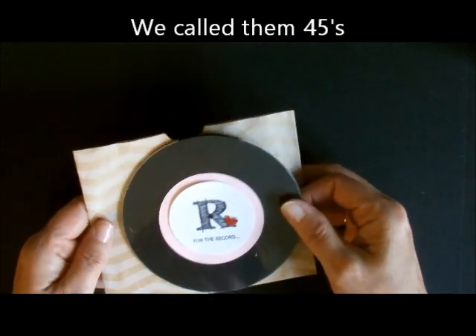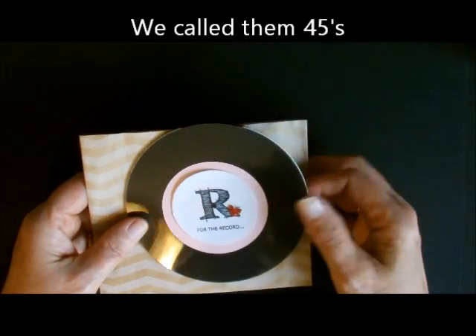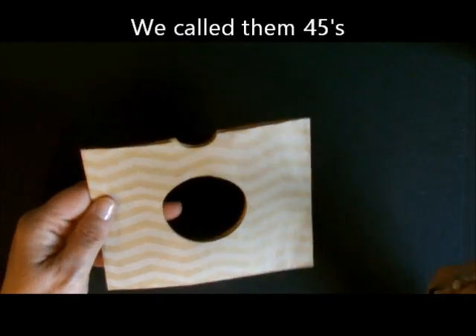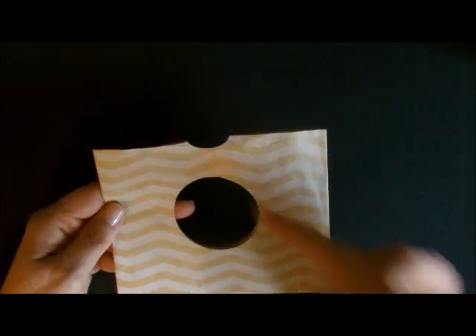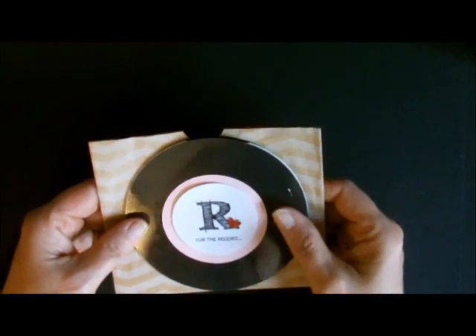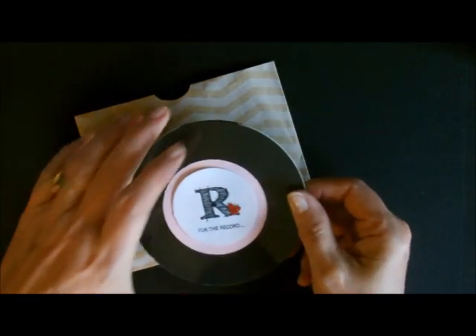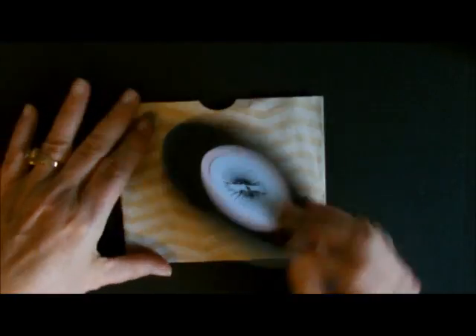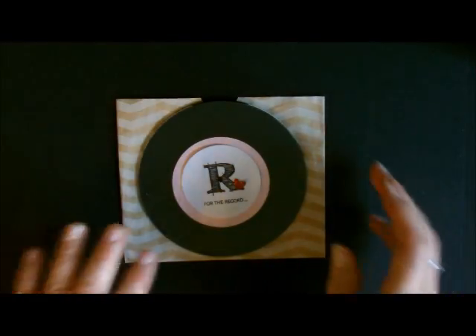It's a record. Do you remember 45s? If you don't remember, I'm actually dating myself right now. It comes with a jacket — that's what we used to call the covers that we put the records in, a little jacket. And when it opens up, this is what it looks like on the inside. So let me just show you how we did this. It's just very simple but absolutely adorable.